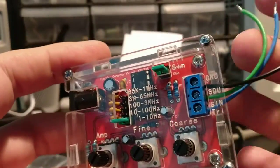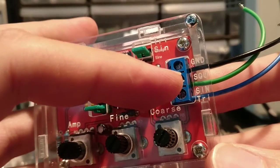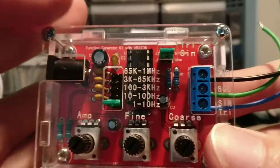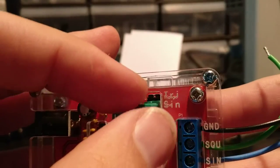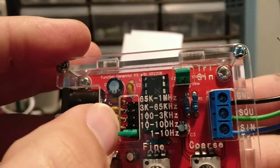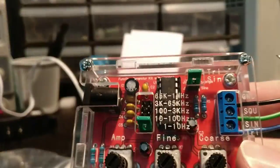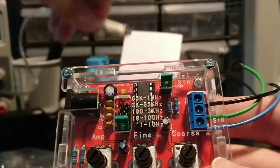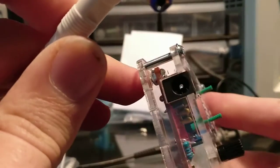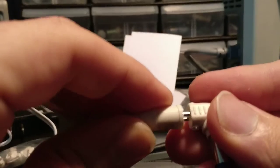I put in some wires here and screwed them down. The first output is ground and square wave, and the last output is sine and triangle wave. It has multiple settings via jumpers, so you can set it to sine wave or triangle wave. On this side it has the frequency settings. The bad thing about this is it doesn't come with a power supply, so you have to have your own power adapter. I have one with interchangeable tips that allows you to select from multiple voltage settings.